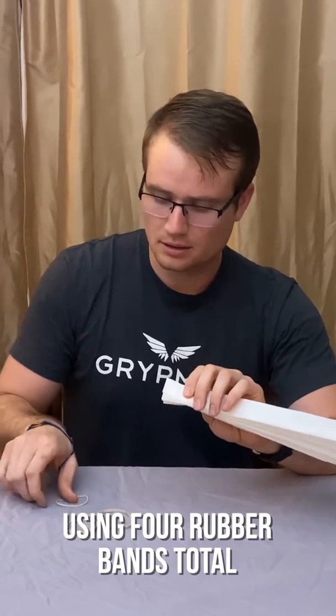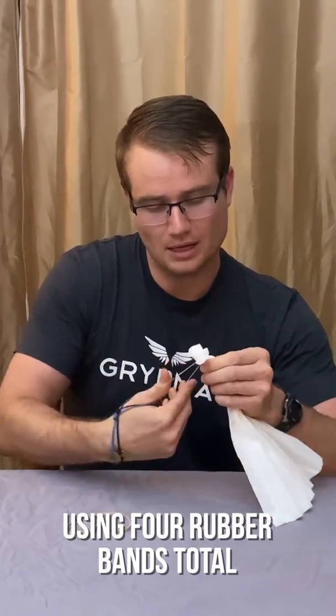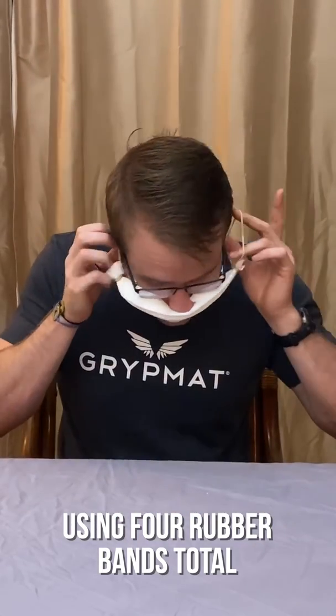Pinch one end — I'm using a smaller rubber band for the end. Put it around your ears. We've got a mask!